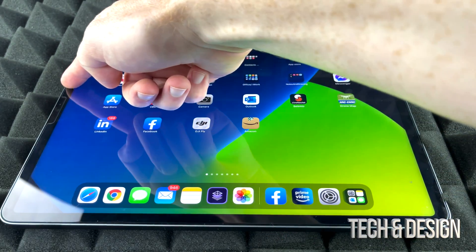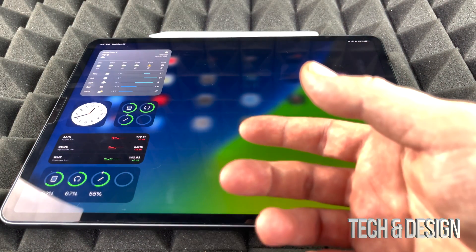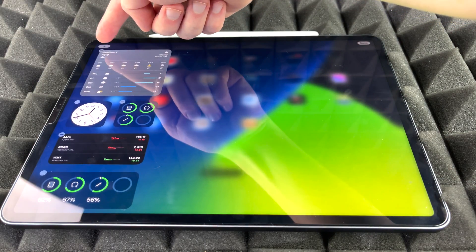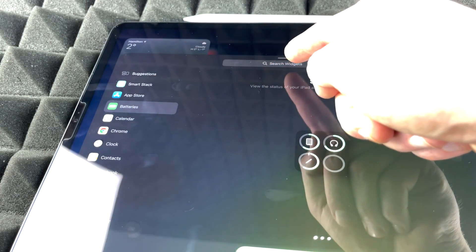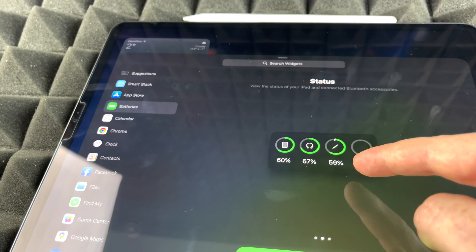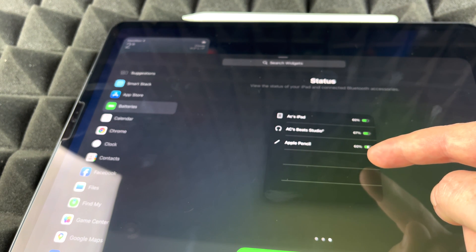To check the battery, all we have to do is go to our widgets — just slide up and you'll see it. If you don't see a battery widget, you can add one. Hold on the home screen, tap the plus sign at the top, and search for 'Battery.' I have that as my third option. There are several ways to display your battery; the best way is just the percentage view. You can also see our Apple Pencil listed there at 60%.